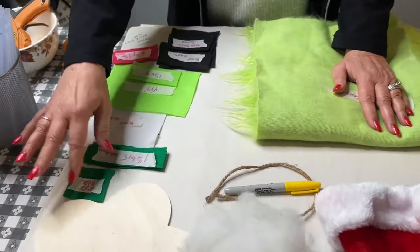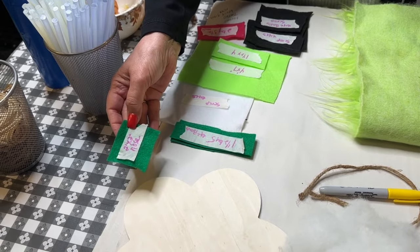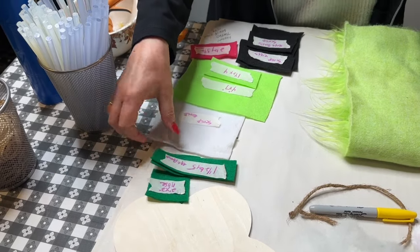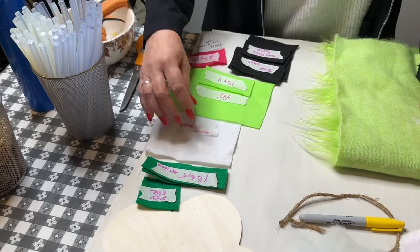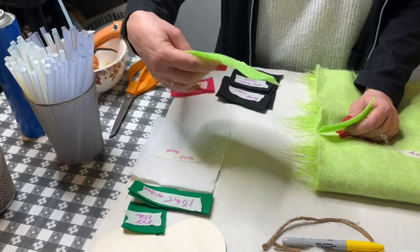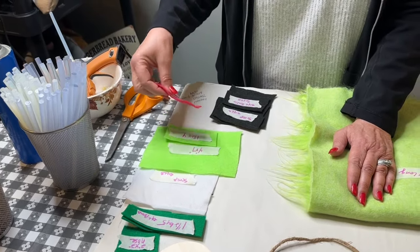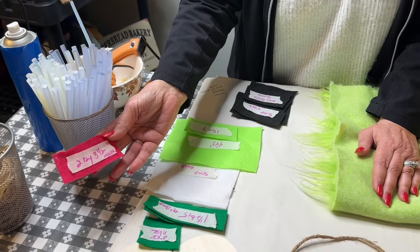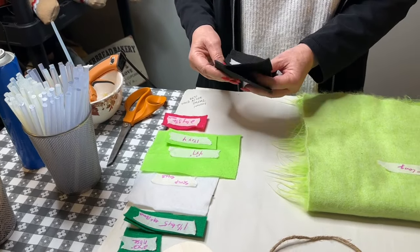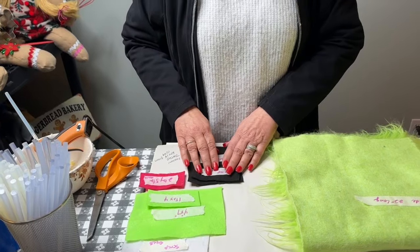We've got five different color felts. For the dark green, we're going to use a two-by-two-inch piece and two one-and-a-half-by-five-inch pieces. For the white, you just want a white scrap piece for the eyes. Then a four-by-seven piece of neon green and a one-and-a-half-by-four-inch piece of neon green. For the hot pink, you want a two-by-three-and-a-half-inch piece. For the black felt, you just want a few scrap pieces for the eyes, nose, and different things.